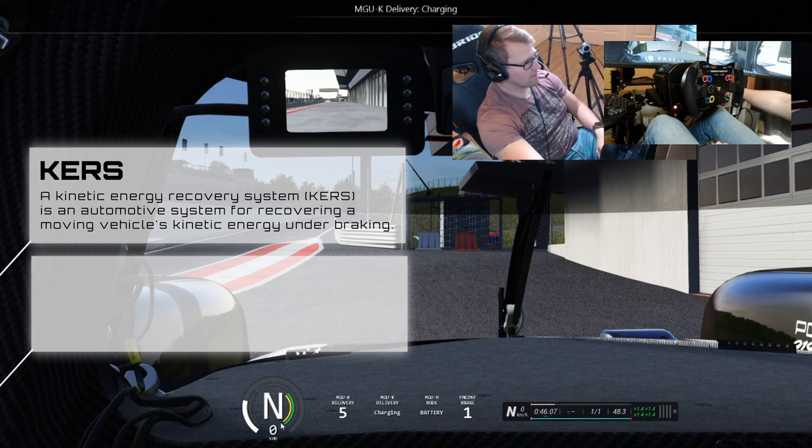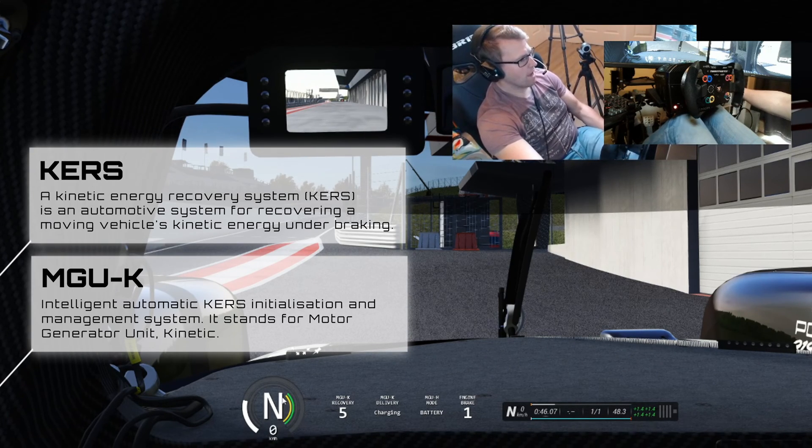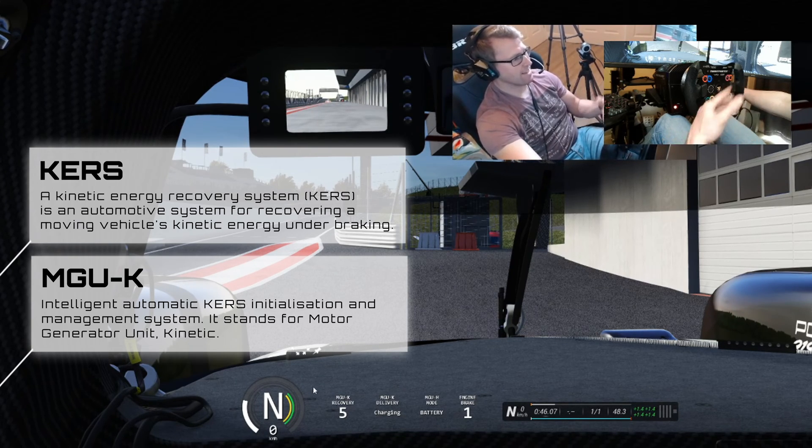I've got the Assetto Corsa Gears app — I recommend that one. It'll show you how much turbo you're using, how much curves is being deployed, how much you have left for the lap — which is the yellow one and green one — and how much the car actually has left.